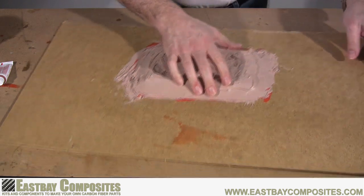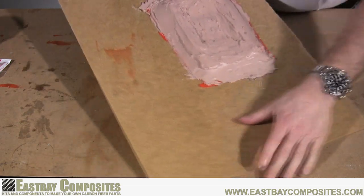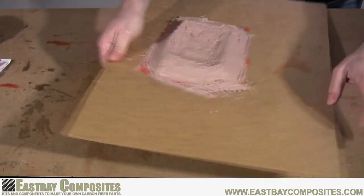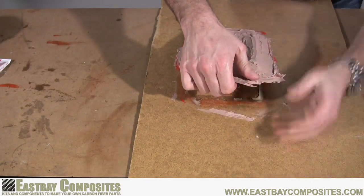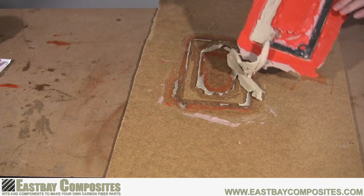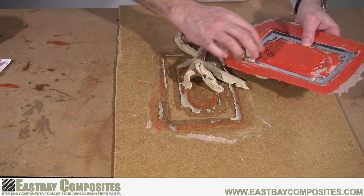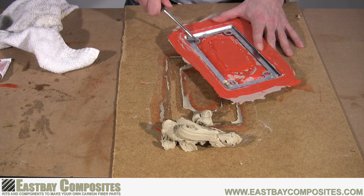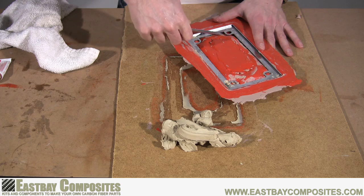Now you're ready to remove your mold from the backer board. Simply flex the board and the mold will come right off. Now just remove the excess clay and set it aside. Now you're ready to remove your model from your mold — be very careful, but it should just pop right up.